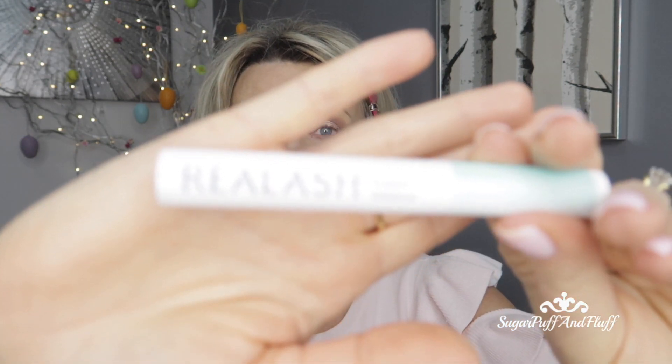Before I put that on, let me tell you: I've been testing different eyelash serums. The Falone lashes did not work for me, and I started using the Real Lash — this is working. I've been using it over two weeks and my lashes are definitely getting longer, so I'm sure this is working.